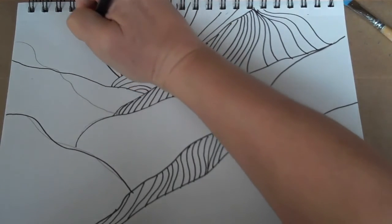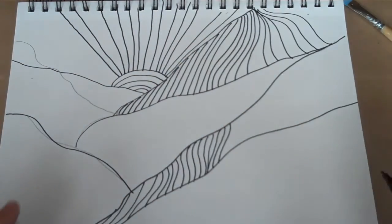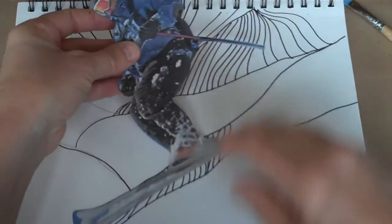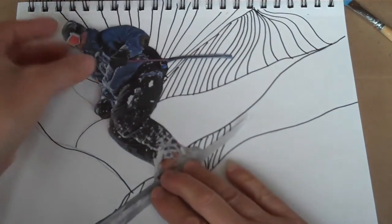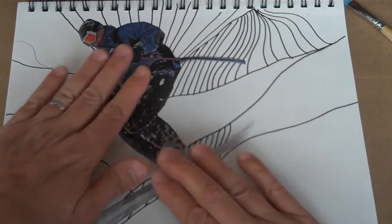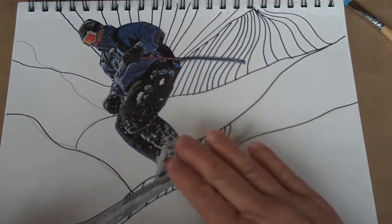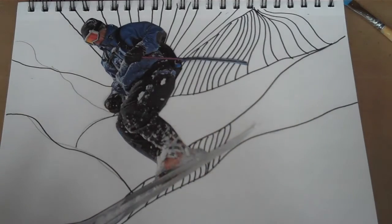Your goal here is to get the whole background filled in with lines. Then you're going to take the image that you cut out and glue it on top of the background. I'm going to come back in just a minute when I'm finished and show you what the final project looks like.